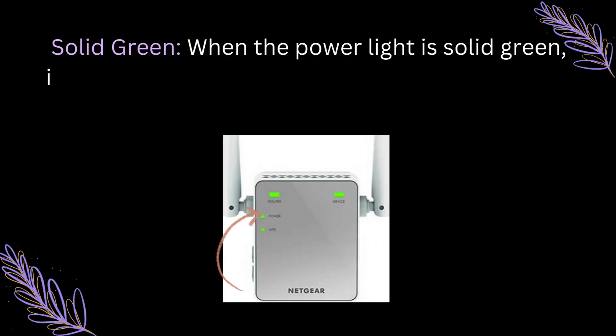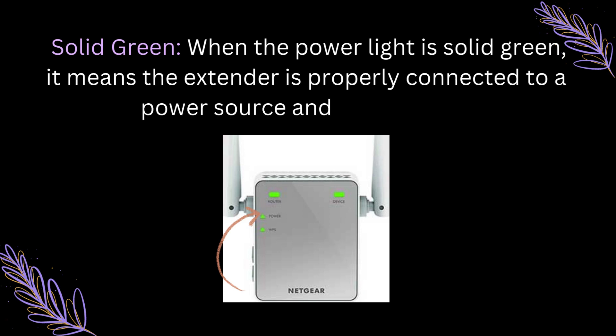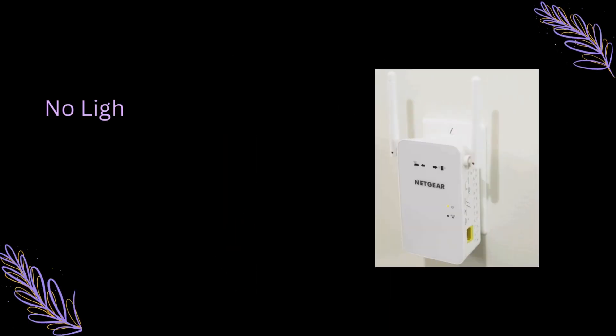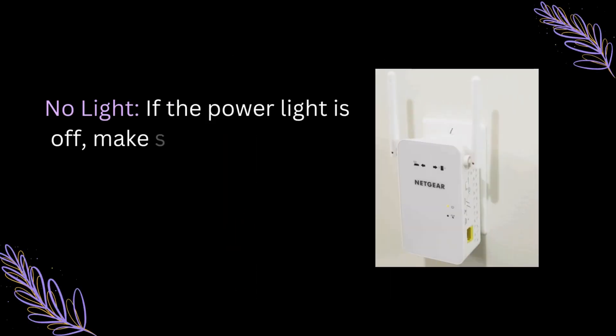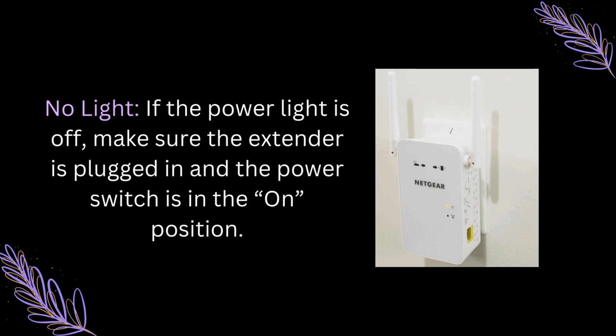Solid Green: When the power light is solid green, it means the extender is properly connected to a power source and is turned on. No Light: If the power light is off, make sure the extender is plugged in and the power switch is in the on position.